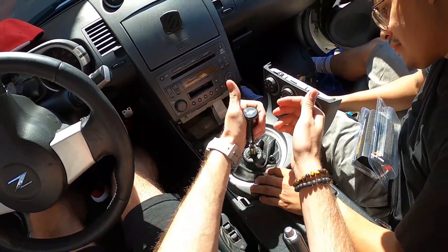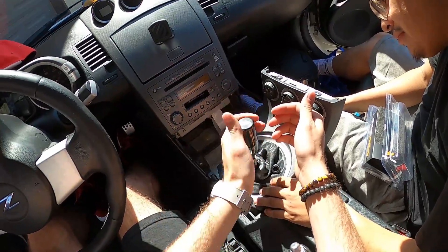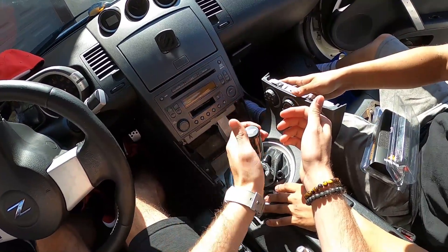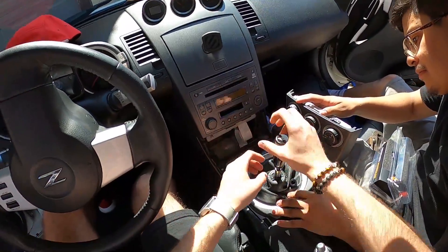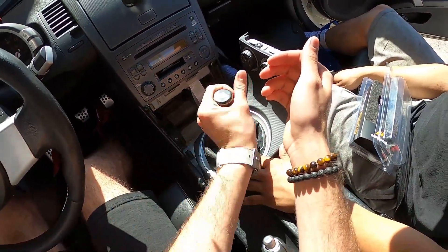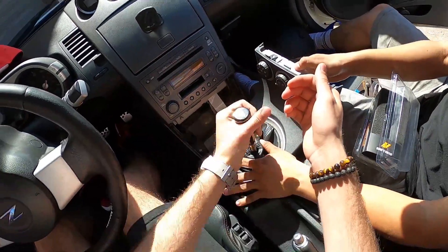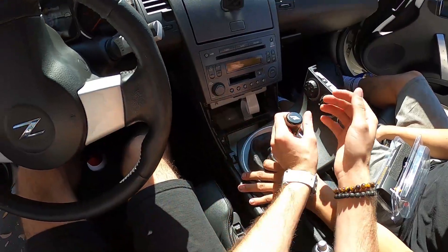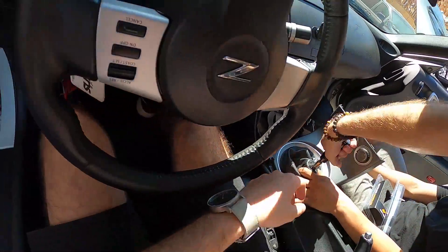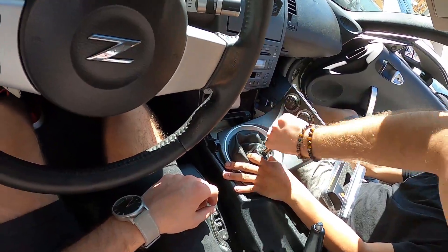I got the weighted gloss black one. There's unweighted, there's fire, carbon fiber, silver, and neochrome — I just wanted a simple clean look so I went with gloss black weighted. Julio has a Tomei one that's a similar shape, so he kind of helped me decide. I really did like the weighted feel.